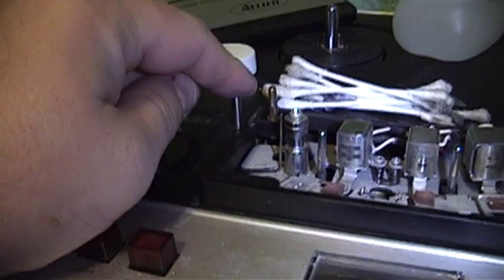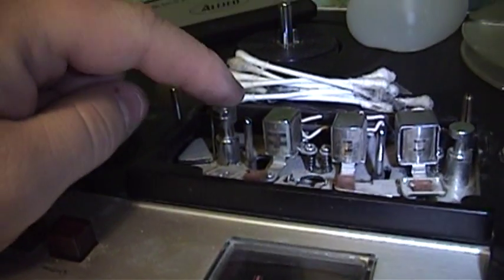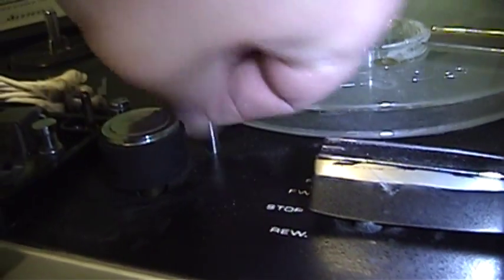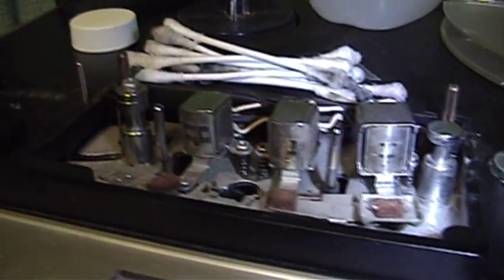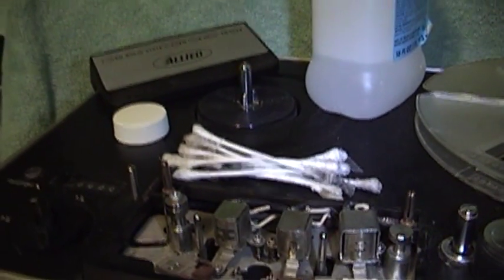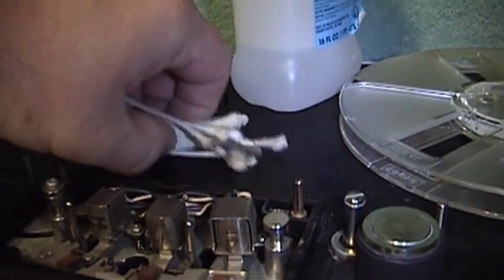Just to recap: I cleaned this solid post that the tape runs against, this thin little post right here — you've got to be careful with that one because it could be bent — the three heads, all of the guides in here, the driven capstan over here, and the pinch roller. These heads are not in quite as good a shape as I thought. There is some wear on those heads — you can see a shiny spot on each one — but they should still be quite serviceable. And you can certainly see from the used cotton swabs that some parts of this machine were impressively, impressively filthy.